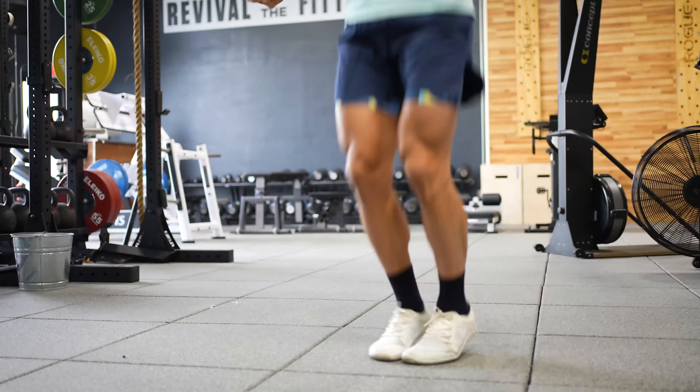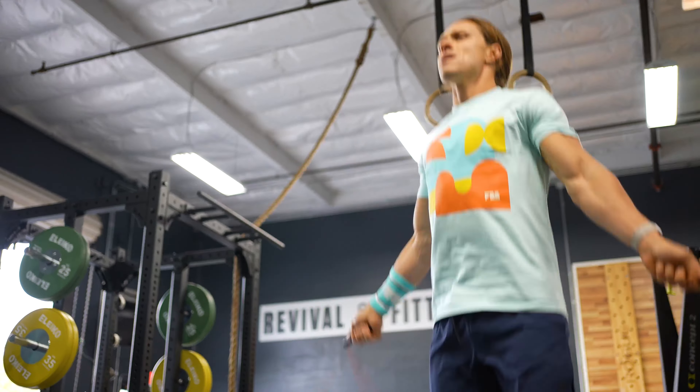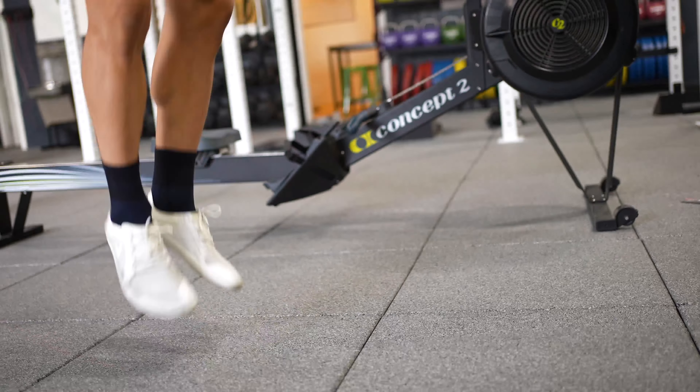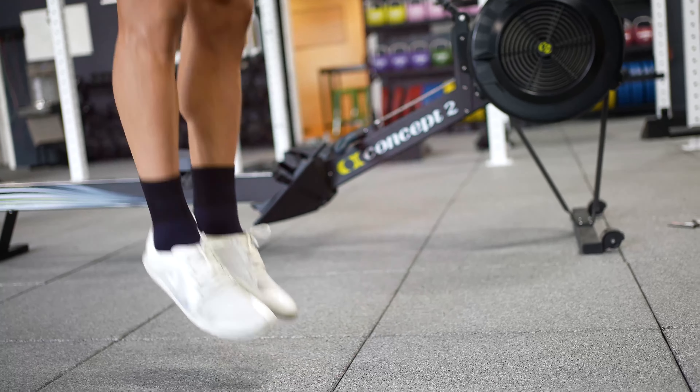Double unders are essentially a single under with the basic bounce performed slightly higher with slightly faster arms. The big disconnect I see is people wondering how high they have to jump to get the rope to go twice underneath their feet. This is where people start to bend their knees a lot and exaggerate how high they need to jump, imagining it's going to take forever to get the rope around twice. In reality, it happens in less than a second.